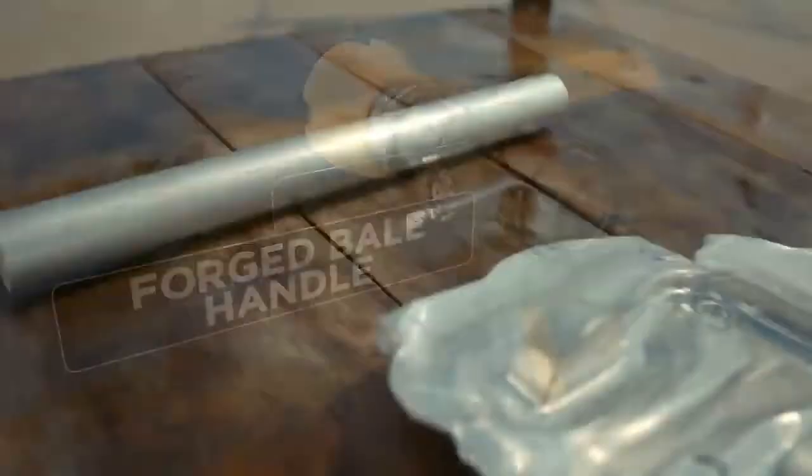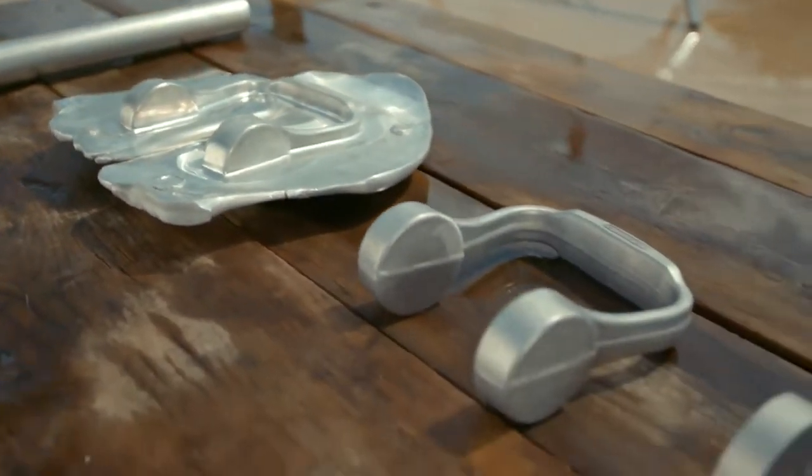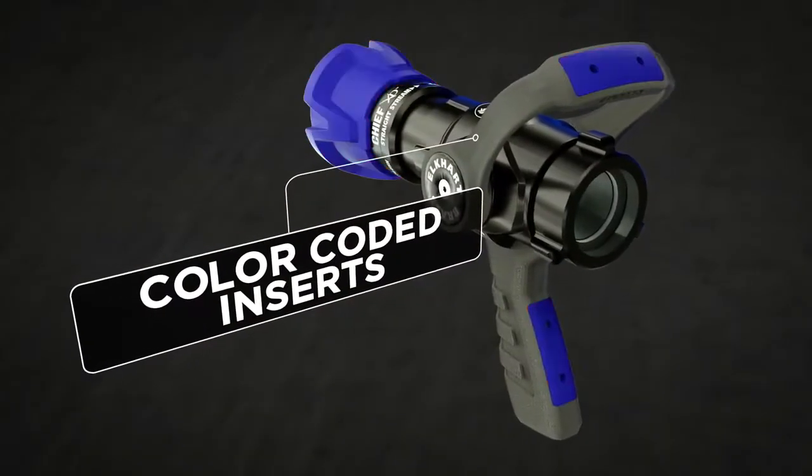A forged metal bale handle that's forged from a piece of billet bar which is bent, smashed into shape, trimmed, machined, and hard coated with grip inserts which can be color coded.